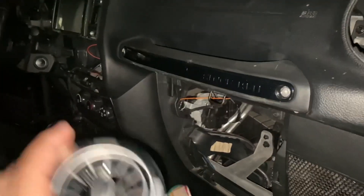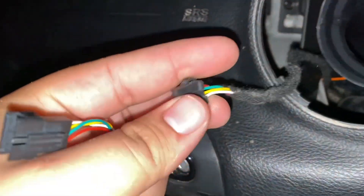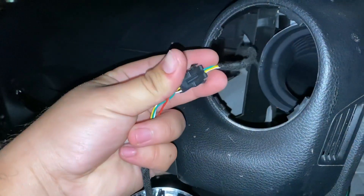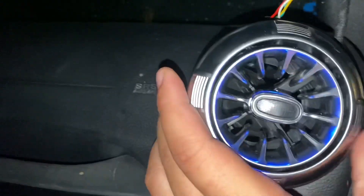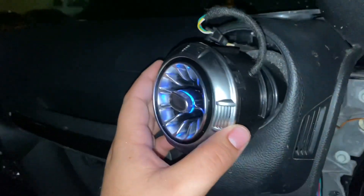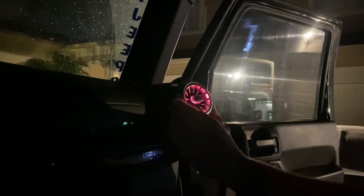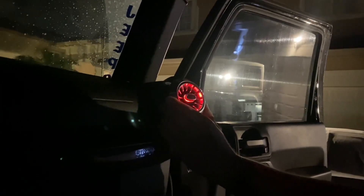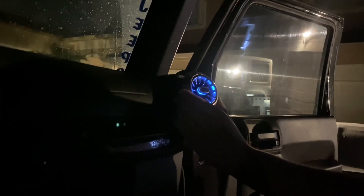Go ahead and grab your tester, grab your table, and plug it in just like that. Put this in just to test it — looks like it's working. Look how beautiful! Go through all the colors, make sure everything works — looks like we're good. Switch works.